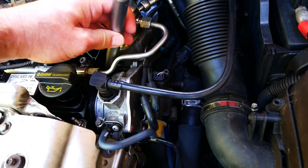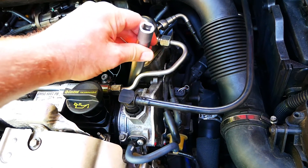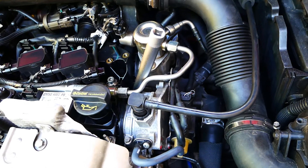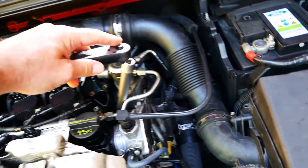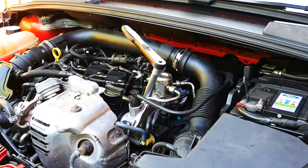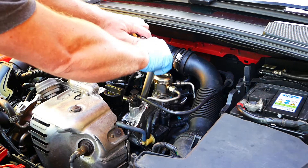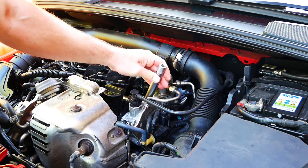Insert the long reach spark plug tool onto the spark plug. Note that the spark plugs are at an angle. When undoing the spark plug, make sure you keep the spark plug tool at the correct angle to avoid any damage.